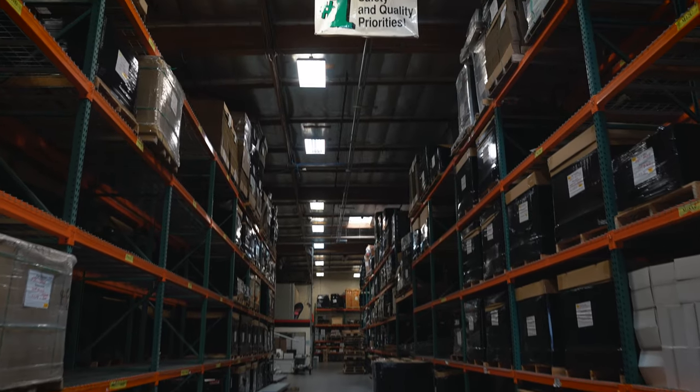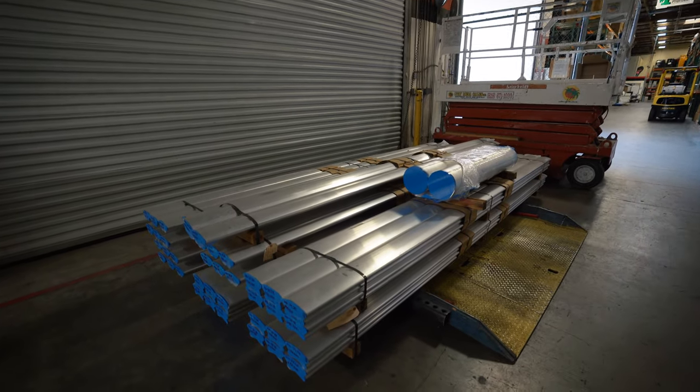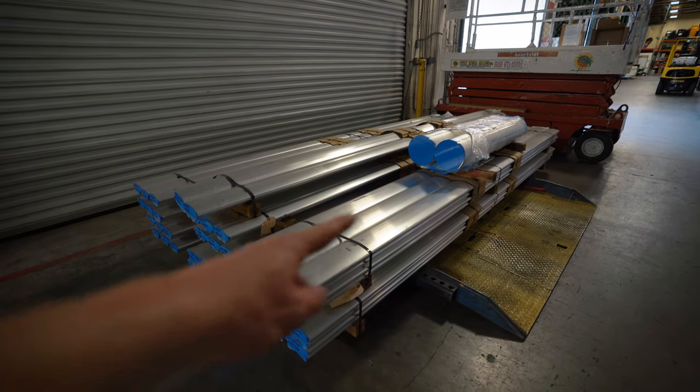Now we're in warehouse one — this is where they stock all of the raw materials used to make the calipers that are going to be used on Ben's car. This is actually the raw material for the brake calipers — look how long that is.